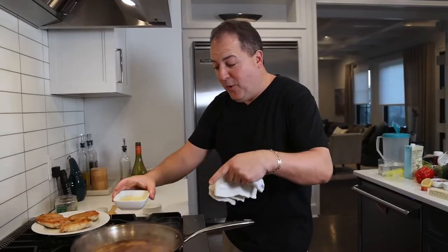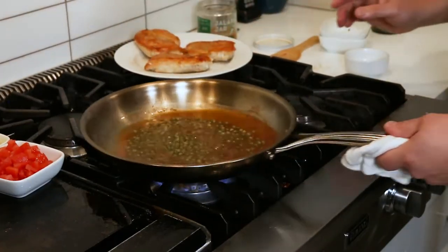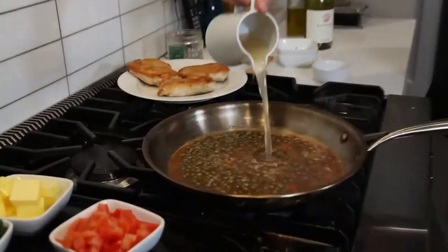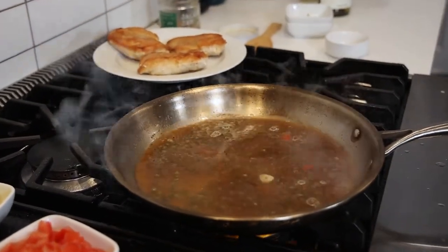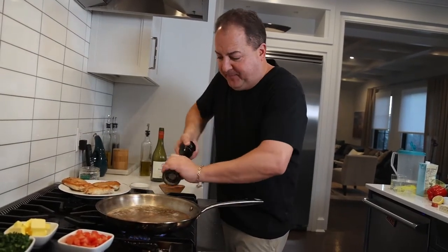While our white wine is reducing, we're going to hit it with lots of fresh lemon juice, our capers, and a little bit of chicken stock. Always got to season our pan sauce with salt and pepper. Now we're just going to let this reduce down just a little bit.